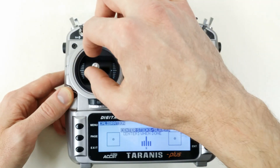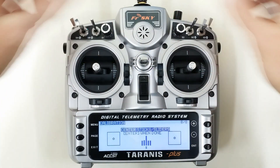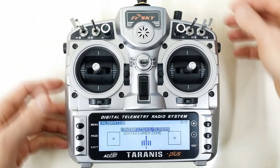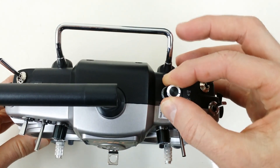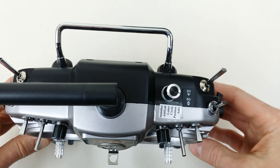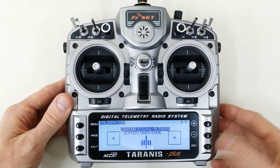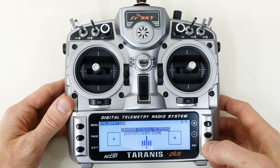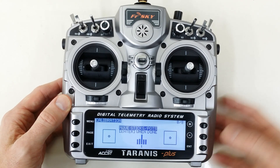I flick the sticks like this just to make sure that they're unbiased and centered as best they can be. Make sure your pots are centered, sliders are centered, and your 6th position switch - I recommend turning it all the way to the counter-clockwise position, as you see here, for calibration. Now we'll go back to this menu and press Enter, telling the radio that we've centered and adjusted everything for calibration.